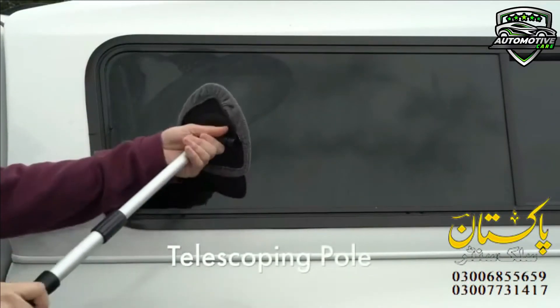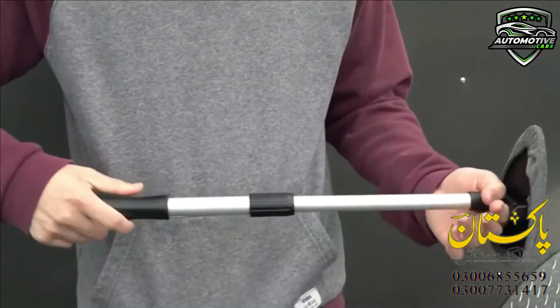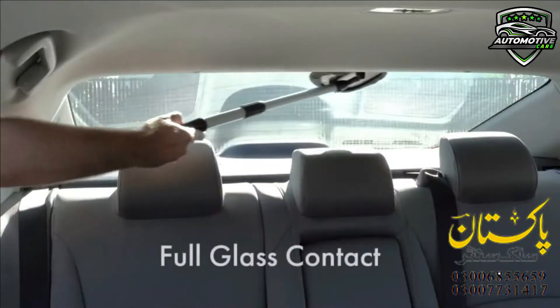It works well as a fog and moisture removal tool. Use the cleaning brush set in your car, hard-to-reach windows in your house, television glass screens, glass mirrors, and even floors.